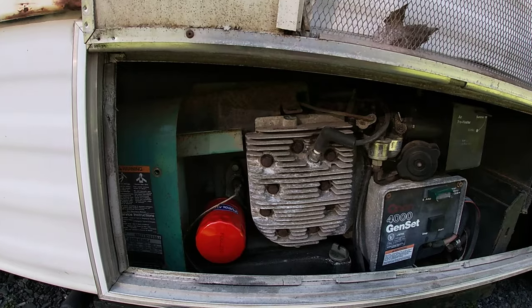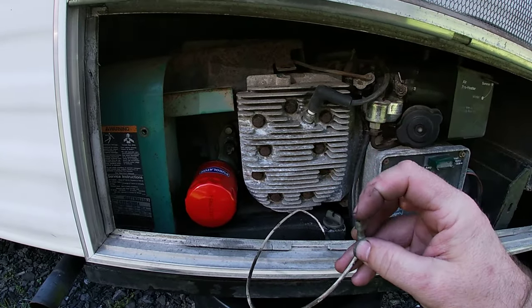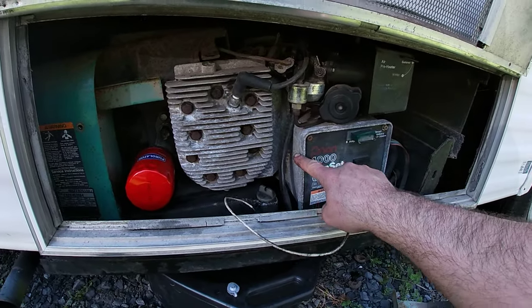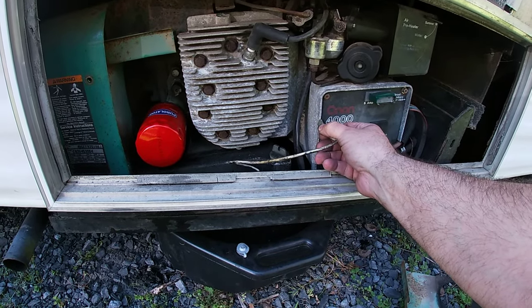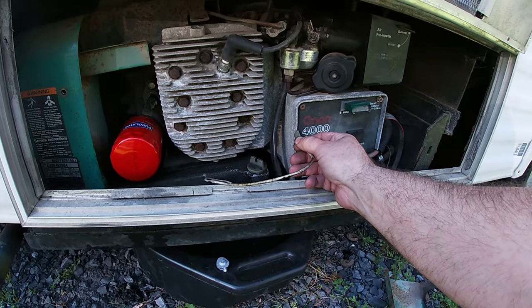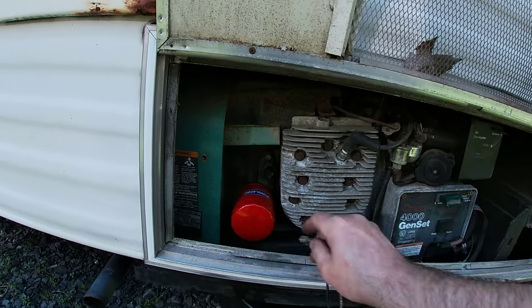The quick way to see if that's your problem is to pull this wire off and put a test clip from the end of it to ground — usually the housing. If you short these two together and push the start button, it'll run. And if that's the case, this sensor needs to be cleaned. You probably don't have to replace it; you just have to clean it.